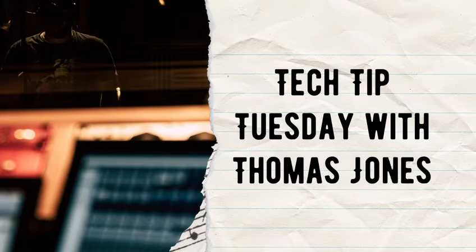All I need is whiskey, whiskey, Texas, and you. Howdy friends, Thomas Jones here. Tech Tip Tuesdays also with Thomas.